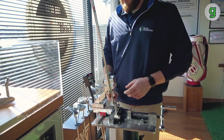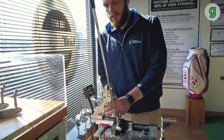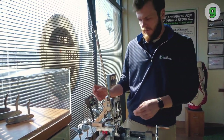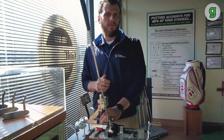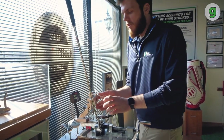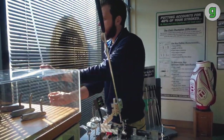All of our machines are digital. As far as quality control when it comes to specific lofts, lie and stuff like that, it's a lot easier for us to keep tabs on an exact measurement rather than just guess.